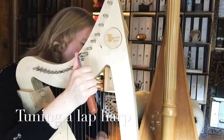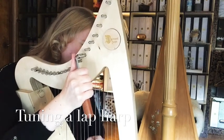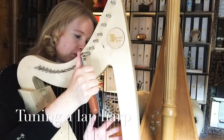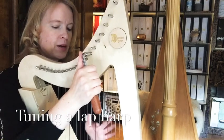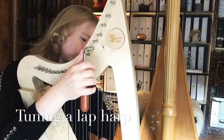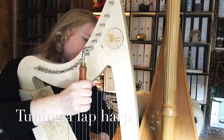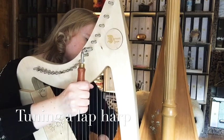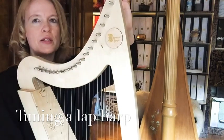Flatten the string until you have the right pitch for your F. Then go downward through the harp — once F is tuned, go to E, take the next pin, pluck and tune it. It's also a bit flat, so pull it toward you until the string is in tune. Then continue downward until you've reached the absolute bottom.